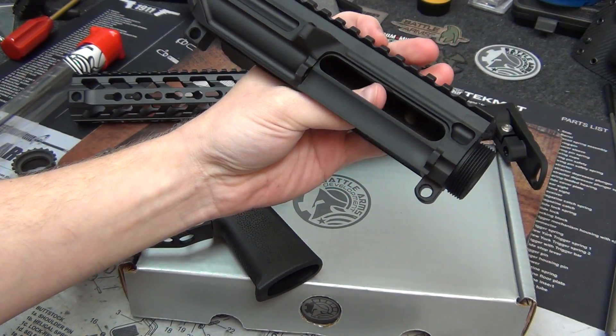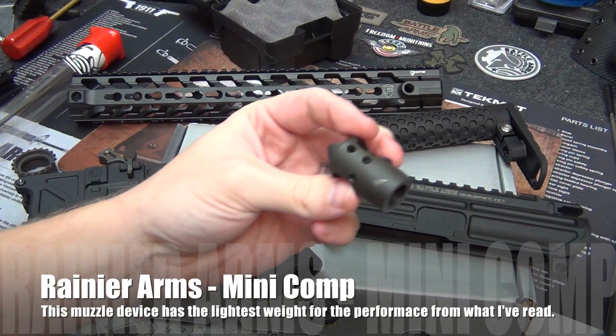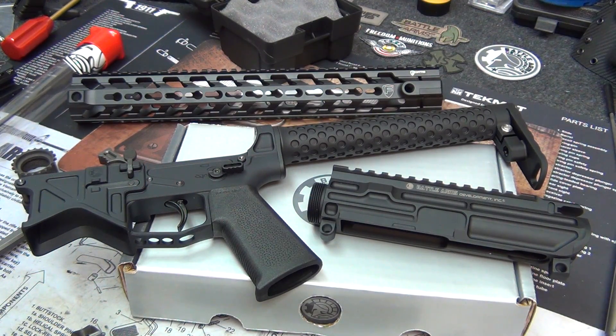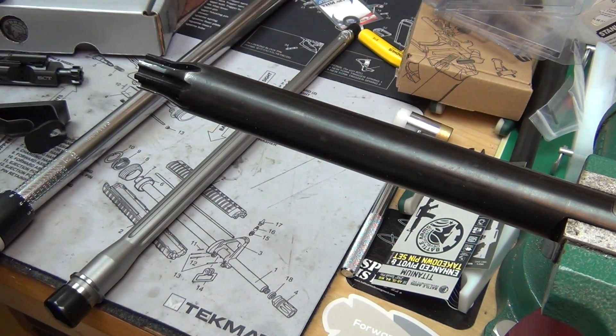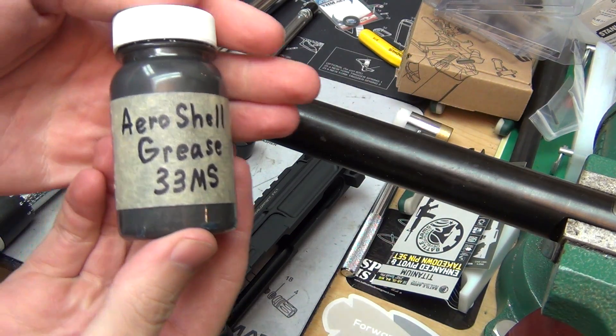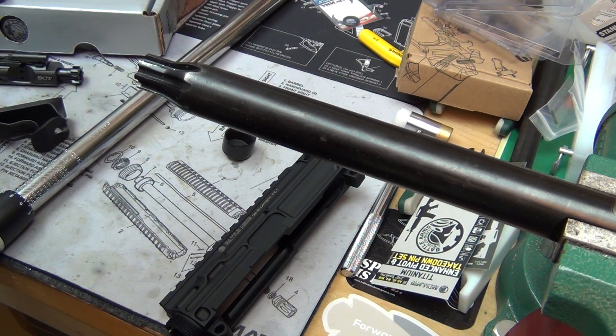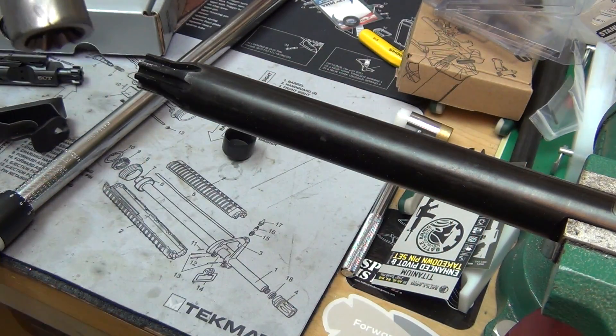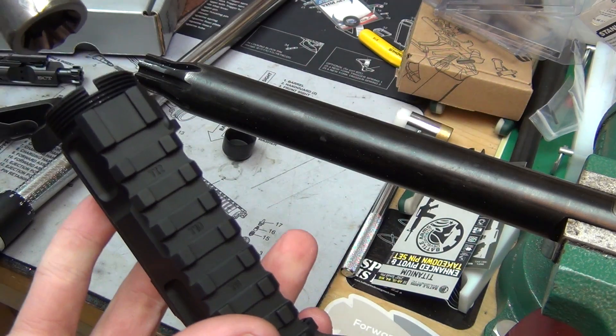I will not be using a dust cover either. The muzzle brake I'll be using is a Rainier Arms mini comp, keeping lightweight in mind. Let's go ahead and get started. I have my Geissele reaction rod in my vise. I'm going to take the barrel and apply some Aeroshell 33MS grease — it's in the technical manual, so that's what I use — applying it to the barrel extension.